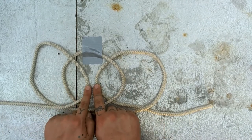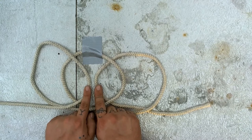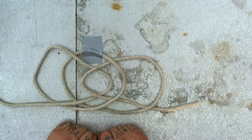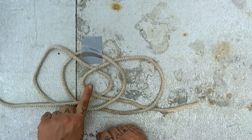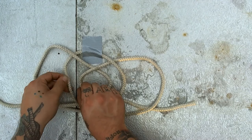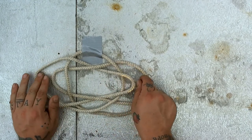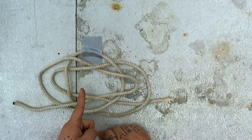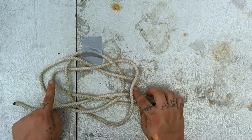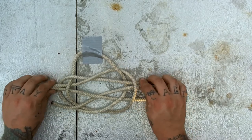Now let's start at either end of our knot and count in towards the middle — one, two, three. This third strand from the outside is the strand we're going to work with. The first thing we're going to do is overlap them — take the piece on the right and place it over top of the piece on the left. Now we're going to continue going over and under as we go towards the outside of our loops. This side we went over, so now let's go under. And this side went under, so now let's go over.